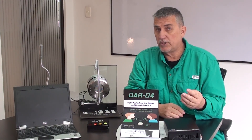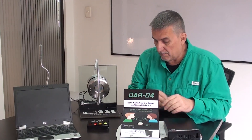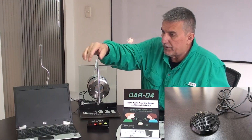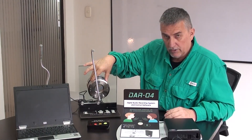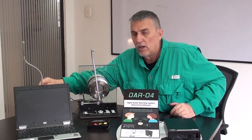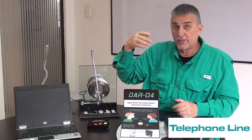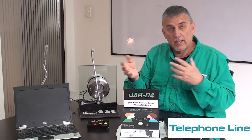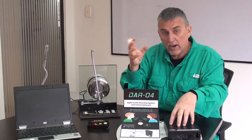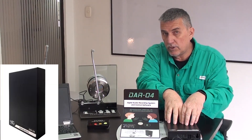First of all, what DAR allows you to do: it allows you to hook up microphones like this one, and it also works with our glass intercom systems, our desk intercom systems. It can also be hooked up to your telephone line. It has various ways where you can hook it up, and all that audio comes here to the hard drive.